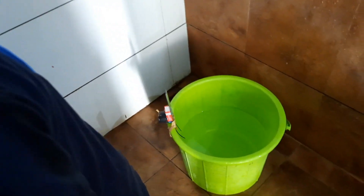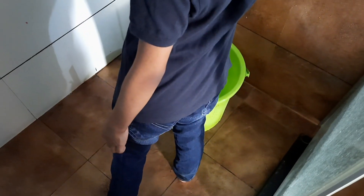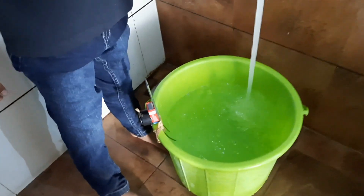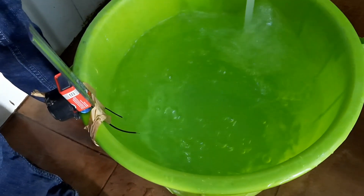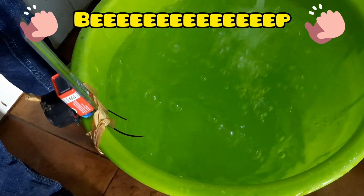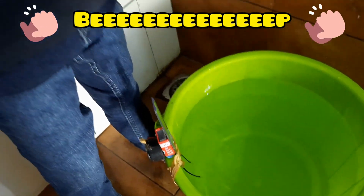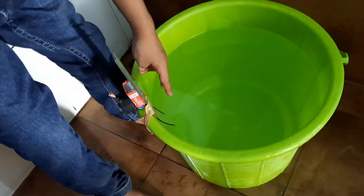We connected our machine. And now let's switch on the water. When the water touches these two wires, the circuit gets complete and our machine started making sound.